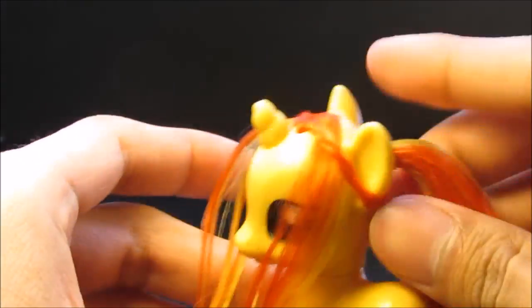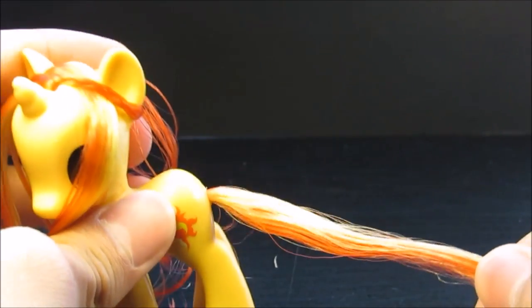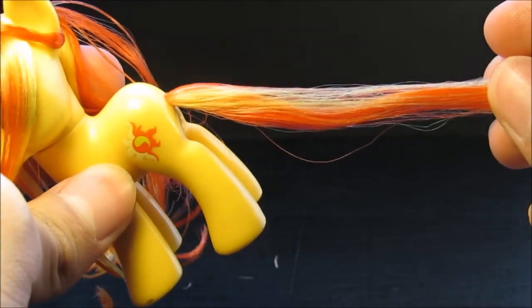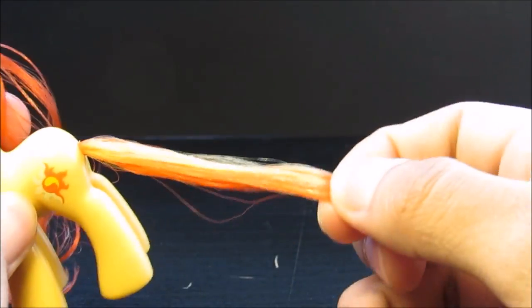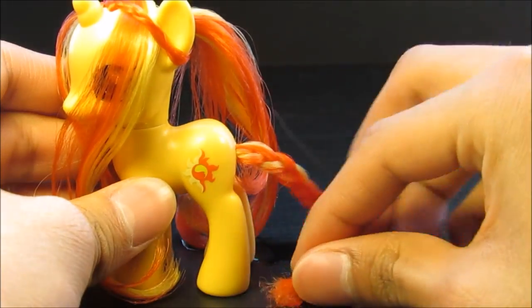You're going to get the front side and put an elastic right there. After you've done that, you have your styled Sunset Shimmer — except it's not really done. There are three things left: curling this, curling this, and braiding the tail. This tail is really messed up — not a good tail. I think everyone with a Sunset Shimmer knows this, so I'm just going to braid it and put it in a little elastic.